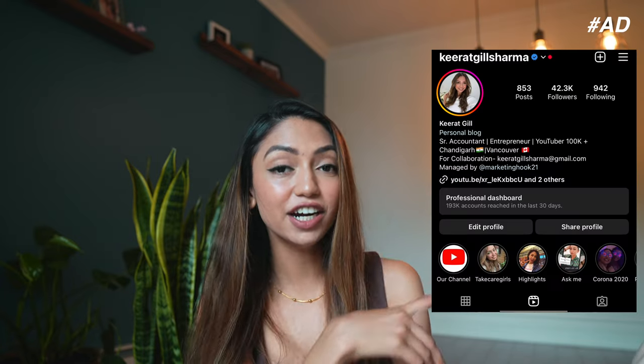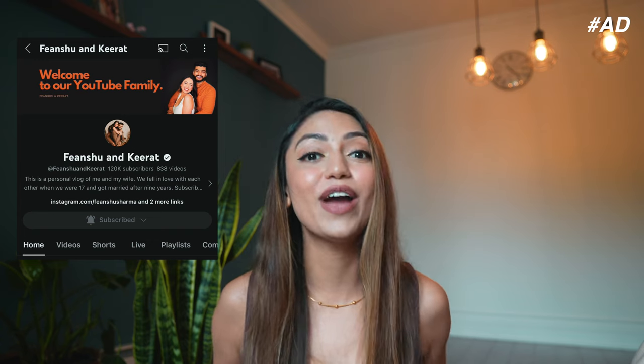I'm super excited to use this product — you can check it out, I will leave the link in the video description. You can also use my coupon code shown on screen to get a discount on your first purchase. Thank you so much for watching today's video. If you're new to my channel, I'd really appreciate if you consider subscribing, hit the like button, and leave a comment for motivation. You can also follow me on Instagram and on my vlogging channel where me and my husband post one video every single day. Bye now, see you in the next video — stay safe, stay healthy!